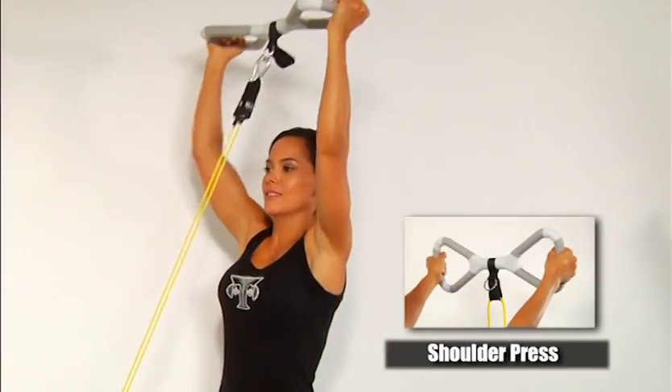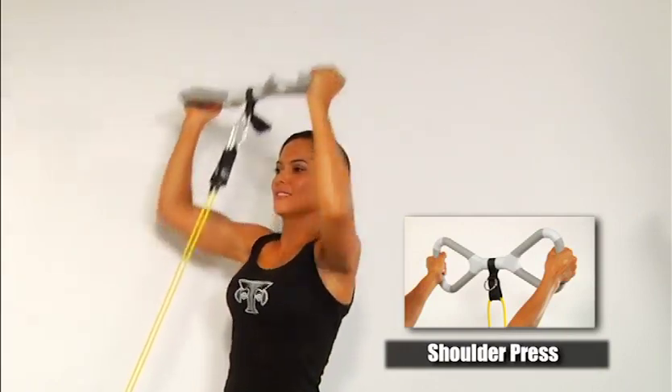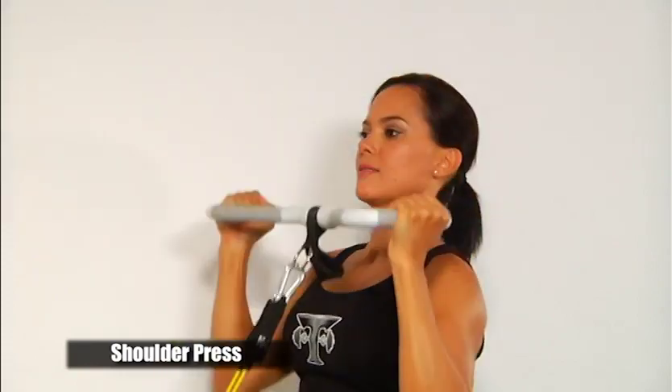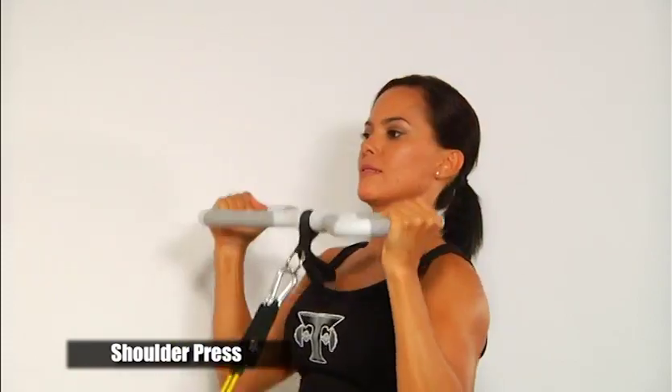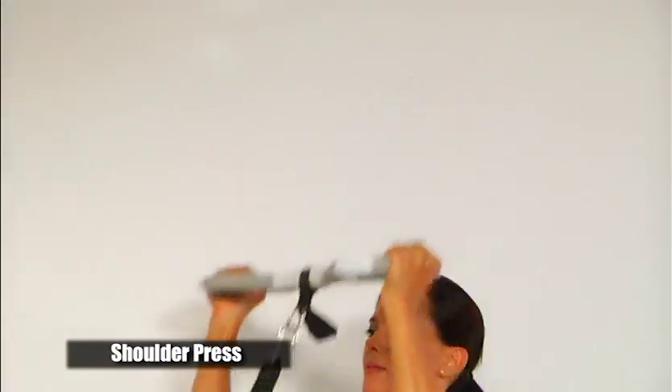The shoulder press. Stand facing the door, grasping the T-Grip Max bar on the outside grips with palms facing each other. Start by curling the bar upward to chest level with tension on the bands. Push the bar up over your head until your elbows are almost straight. Slowly follow back down to the starting point while holding the resistance.